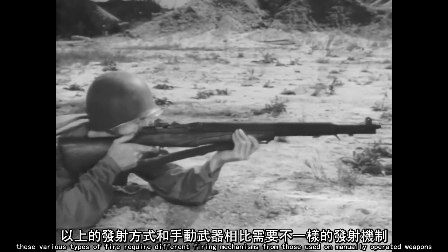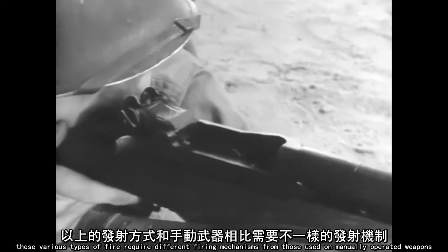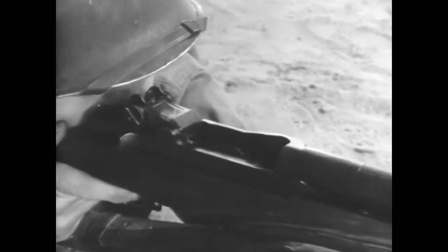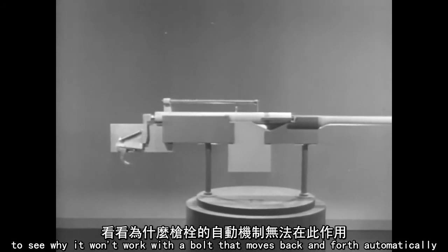These various types of fire require different firing mechanisms from those used on manually operated weapons. Let's look at a typical firing mechanism for a manually operated weapon to see why it won't work with a bolt that moves back and forth automatically.